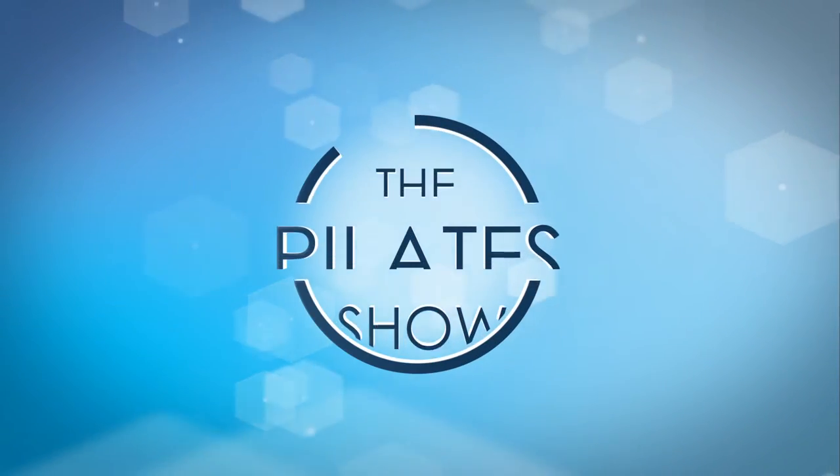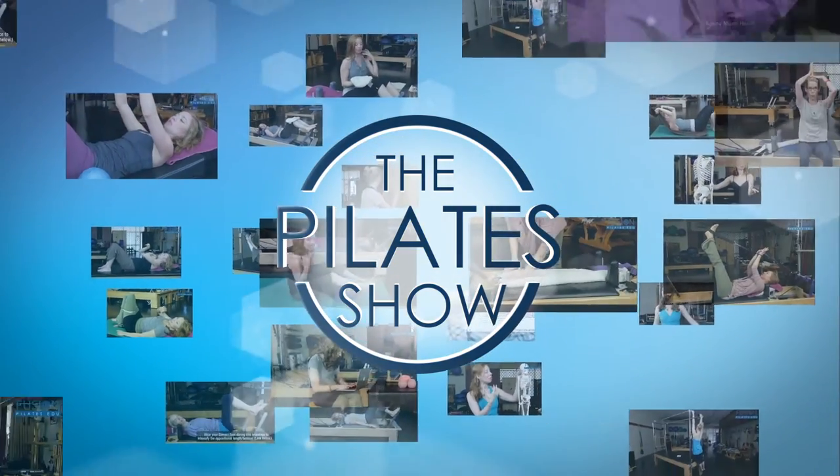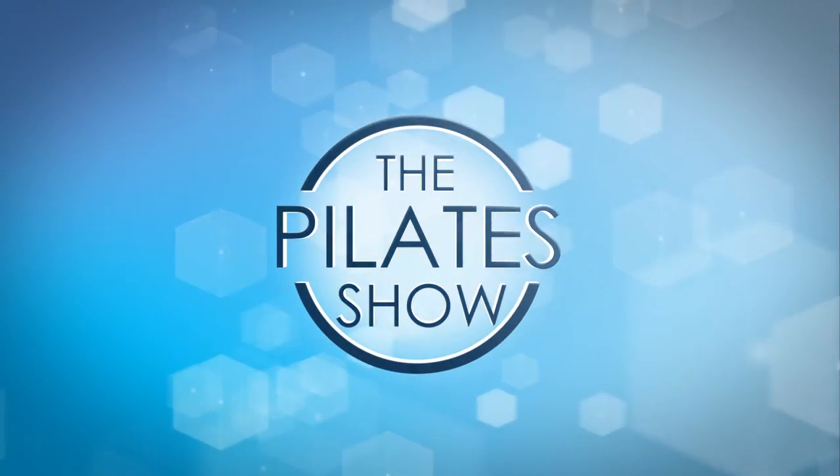Welcome to the Pilates Show, where we explore Pilates tips and techniques to help deepen the skill level of the movement educator while having fun. Hi, I'm your host Kasey Marie Hurt, and today we're going to be talking a little bit about some release relief on the reformer.